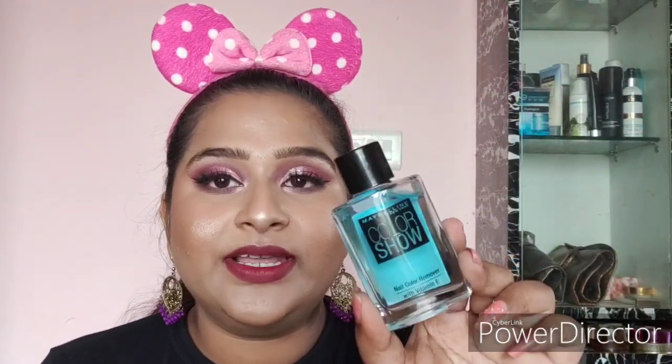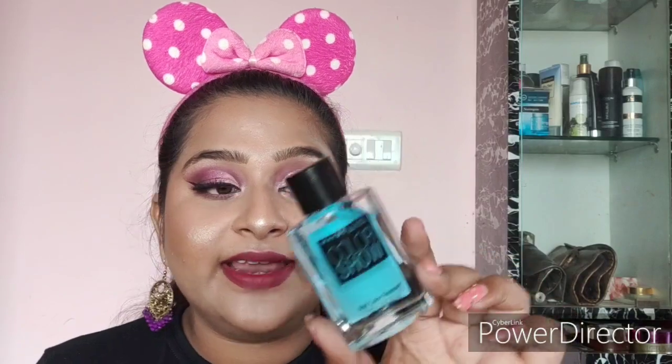Next is the Maybelline New York Color Show Nail Polish Remover. I usually use the Colorbar nail polish remover, but I got this 30 ml bottle as a gift. It retails for 90 rupees.